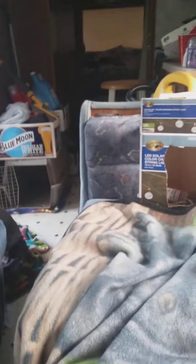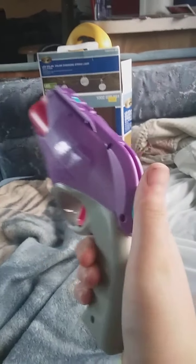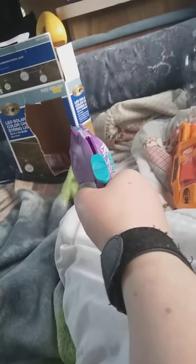Let me just load up the blaster. Pull the hammer back — see, I love it. I really wish this blaster came in blue. As soon as I got this blaster, my brother broke it.